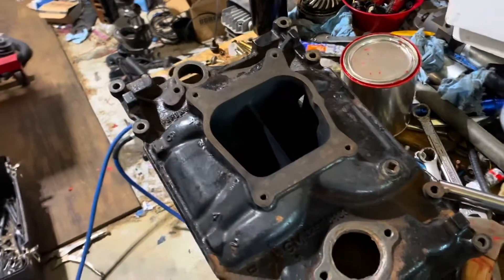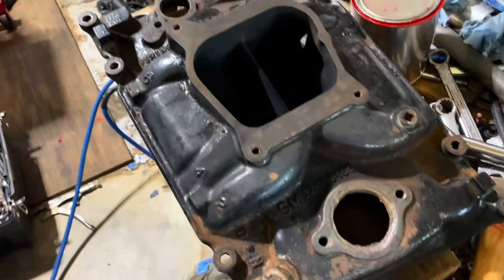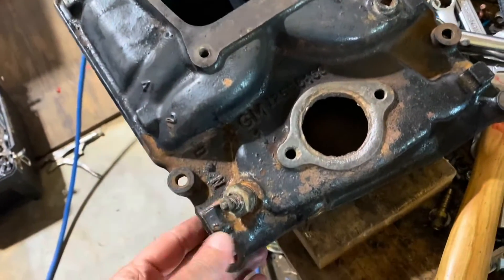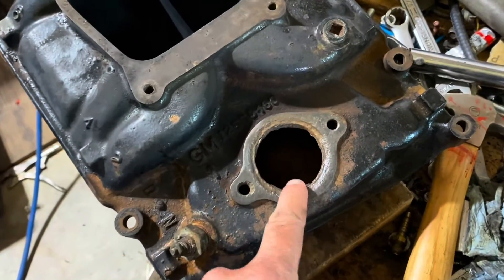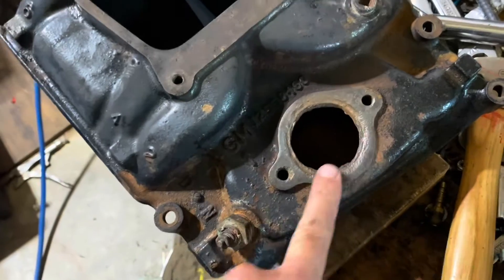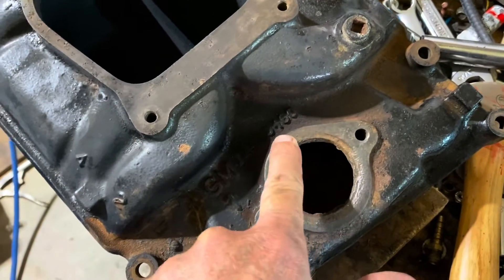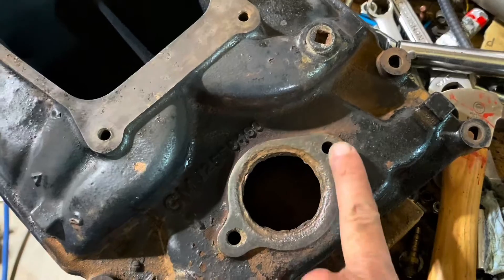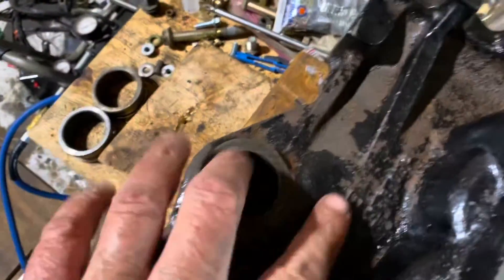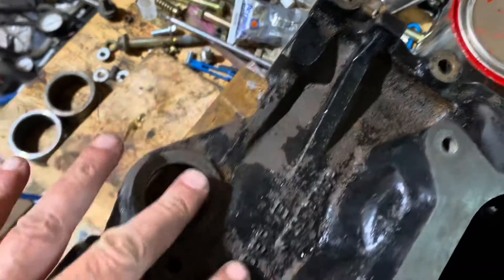Continuing with this 4.3 rebuild, I'm now about to install the intake manifold. It took a considerable amount of cleaning, scrubbing, and wire brushing to get all the rust off of it. It's very corroded down in here. I'm not sure if the thermostat was sealed perfectly, but there is a decent surface here for the gasket to seal against, so I think that'll hold. I scraped a lot of the rust out of the back here and cleaned it up.